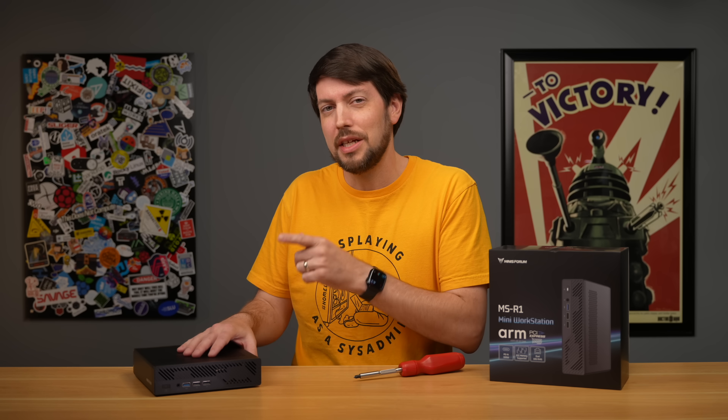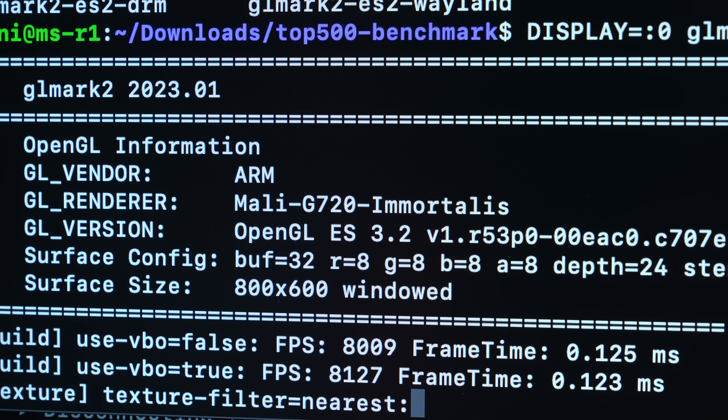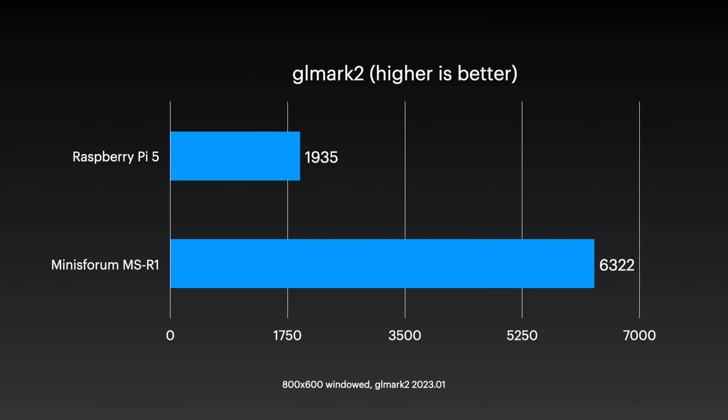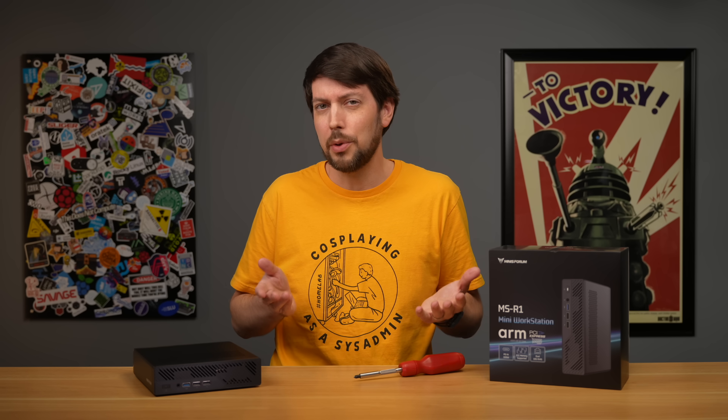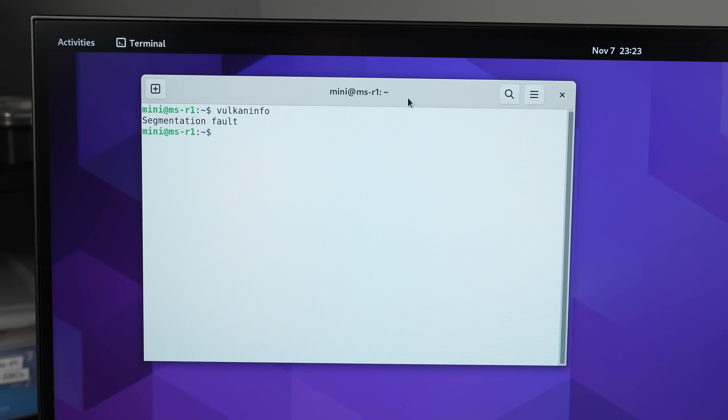Let's dive into why this machine puzzles me, starting with the iGPU. Using Minisform's default Debian 12 install, I could run GL Mark II and it performed well, scoring far above something like a Raspberry Pi. But Vulkan support out of the box was a little touchy — Vulkan Info segfaulted and VKMark wouldn't run.